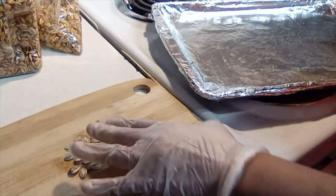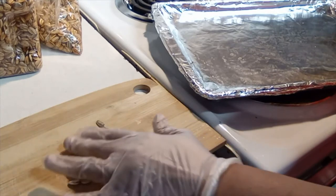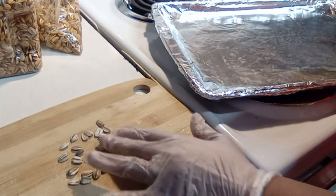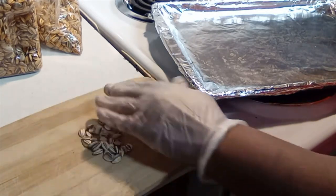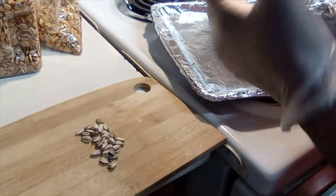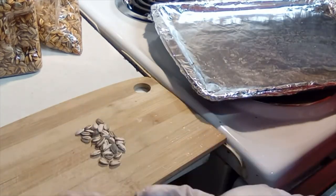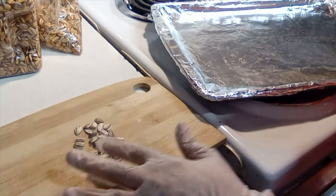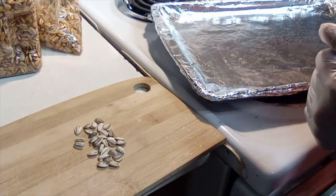These here are some I just cleaned and dried — I let them dry naturally because these are the ones I use for seed. I just packaged them; there's about 30 seeds here and that's usually how many I put in a pack. I'll wash them, let them dry, and then package them. These are the same seeds that I will be using to plant next year.